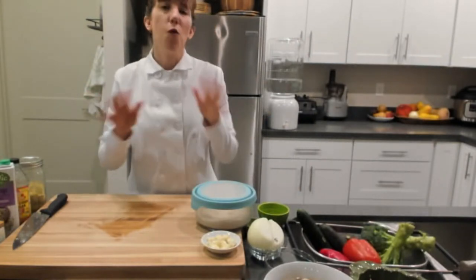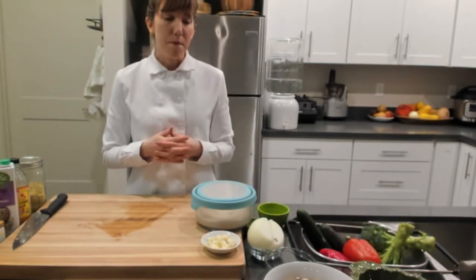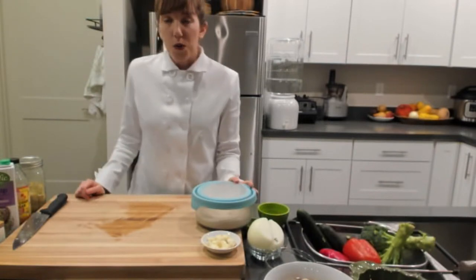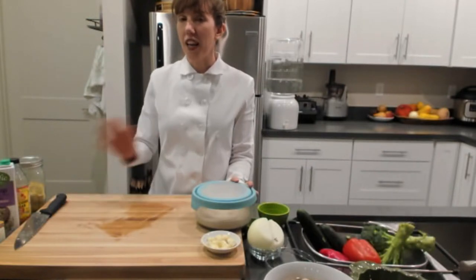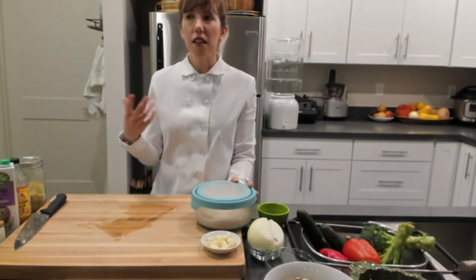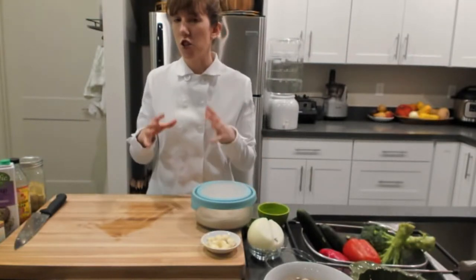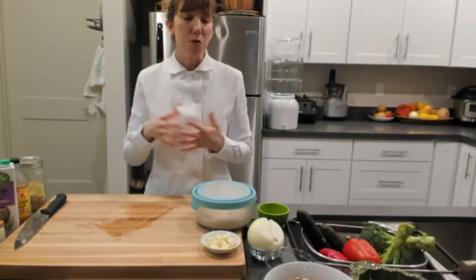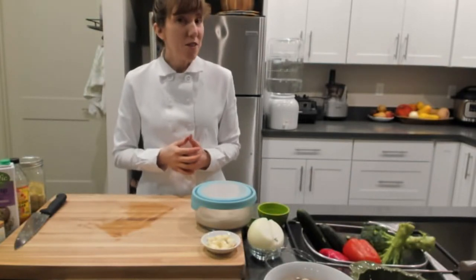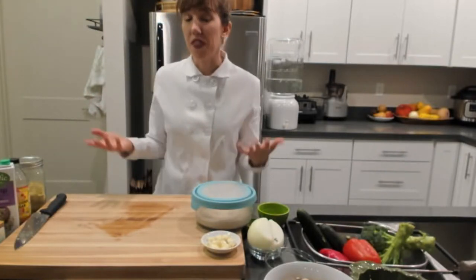Spinach artichoke dip - no dairy, no oil. Cashews are the base. You could use macadamia nuts, but they're much more expensive. Using other nuts is definitely going to affect the flavor and the consistency. If you're wanting to not do any fats at all, I wouldn't recommend this recipe - it would be completely different, more like artichoke hummus if you use beans instead. You can swap out the nuts for beans, cauliflower, or steamed vegetables like potatoes, but it would be a completely different consistency.